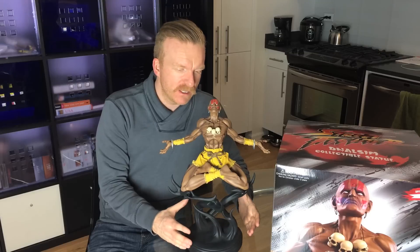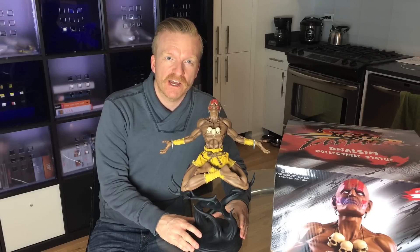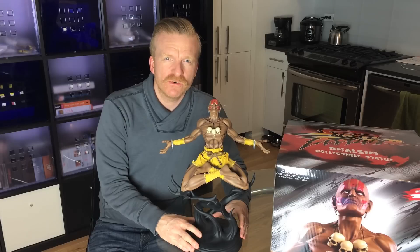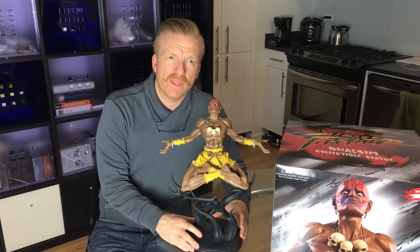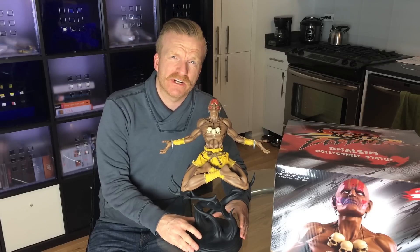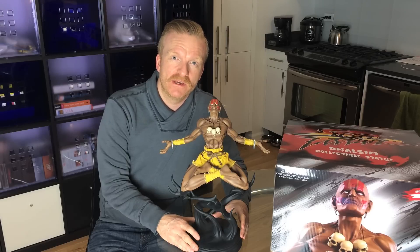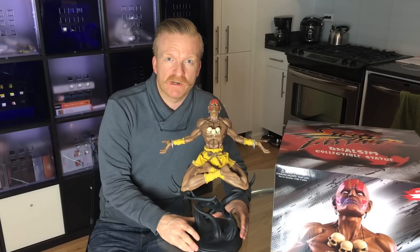Anyway, Dhalsim has arrived, finally — he's in the building. I have to say, I wasn't really looking forward to Dhalsim. He's just not my favourite character. He's kind of annoying to play against, and I never really enjoyed playing as him. I guess he's one of the less popular characters when it comes down to it.